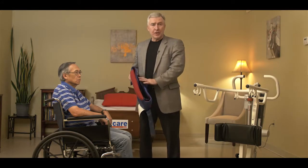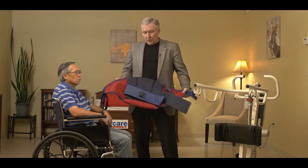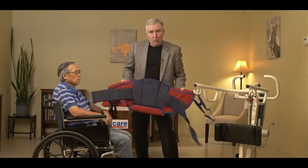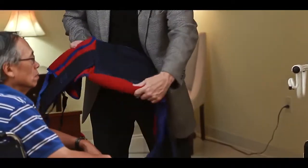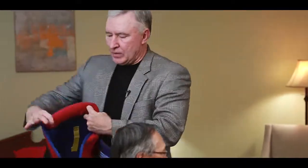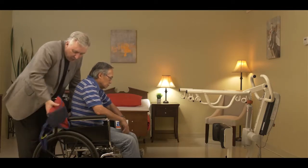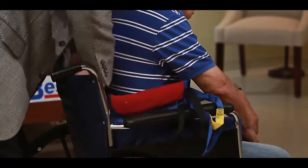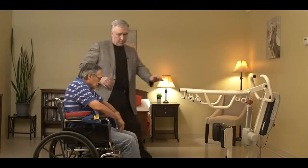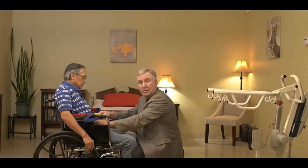Now it's time to show you how to use the stand assist sling with the SA family of sit-to-stand products. You can see that the stand assist sling is shaped like so, with an additional support strap in the center and a cushion at the bottom. The cushion at the bottom is what's actually going to lower down behind the patient in the lumbar support area. To place it on the patient, lean your patient forward just slightly, take the sling, and tuck it down behind the person until the lumbar support is touching the chair. Then bring the support strap around the person's waist and buckle it.